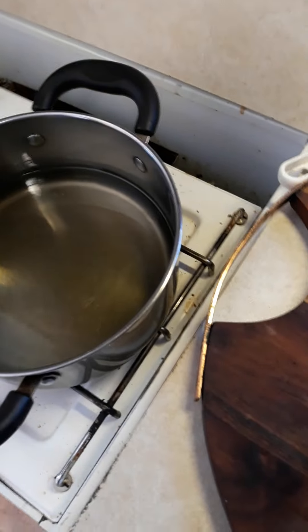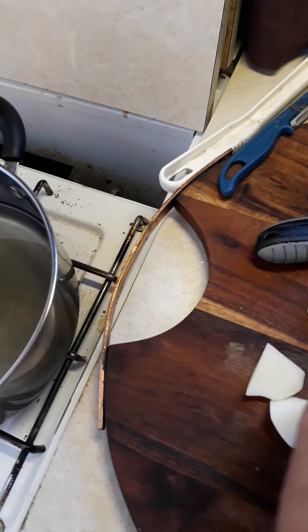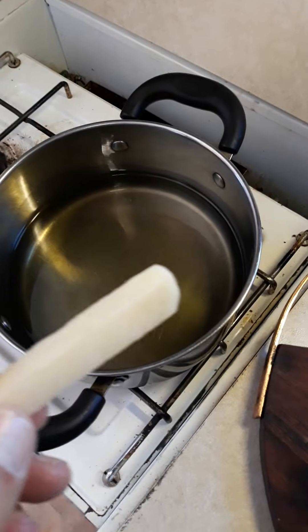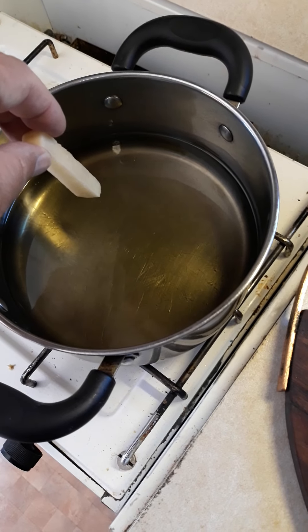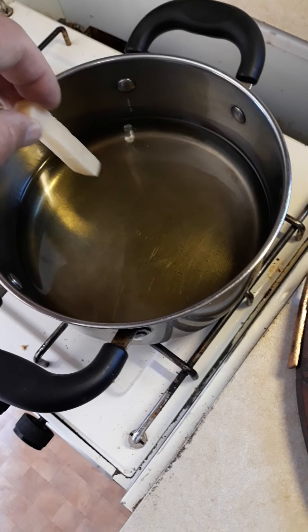Now if you want to know how you can tell that the oil is ready to put the chips in — you heat it up, then you grab a chip and touch the bottom of the pan with the chip, and if it bubbles up a lot then you know it's hot enough.